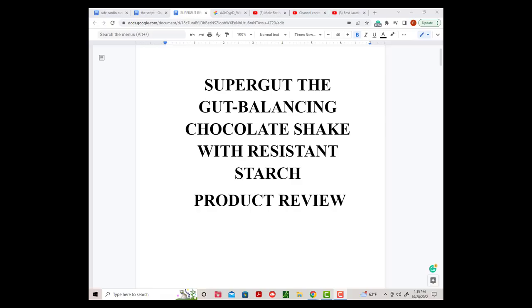Welcome everybody to Moe Rat Nation. I'm Bob Carmichael and let's get started. Supergut — the gut balancing chocolate shake with resistant starch. This is a product review.